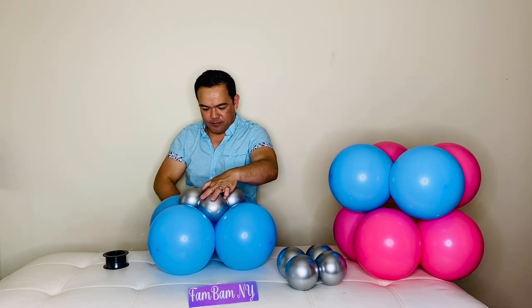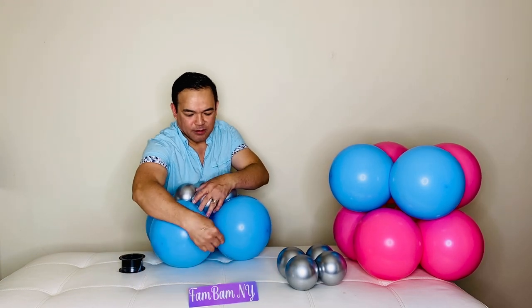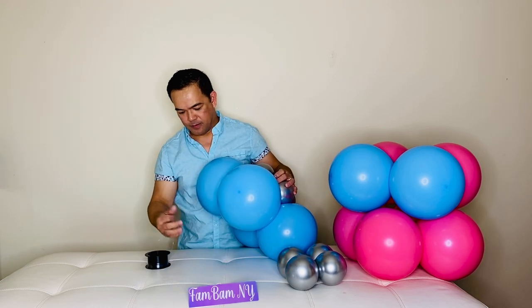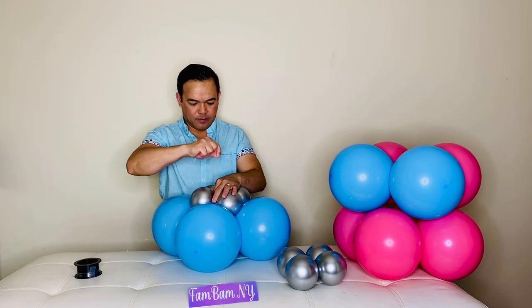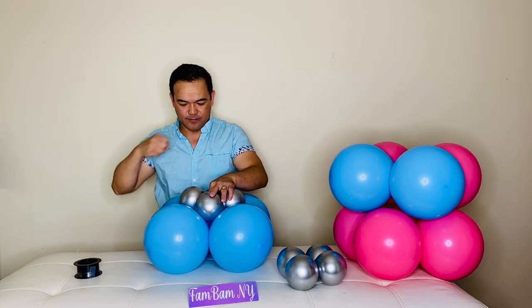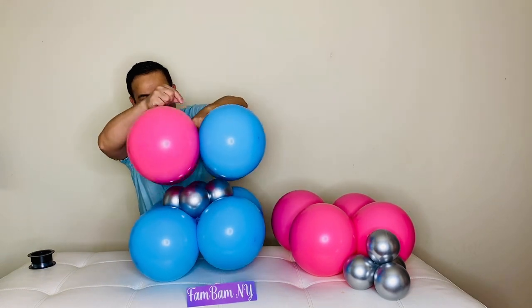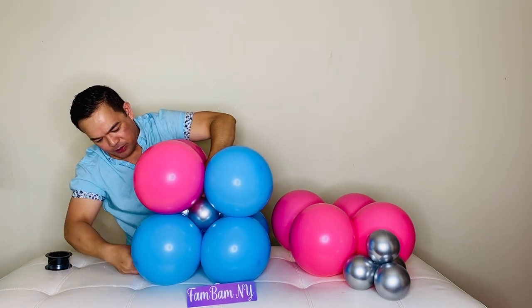Just lasso it right there, or you can tie them, but if you lasso them it's not going anywhere. Once you've got it, pull a little — it stays there. Put this on top right there where your fishing line is, give it a little push, and then shape it like a number eight.